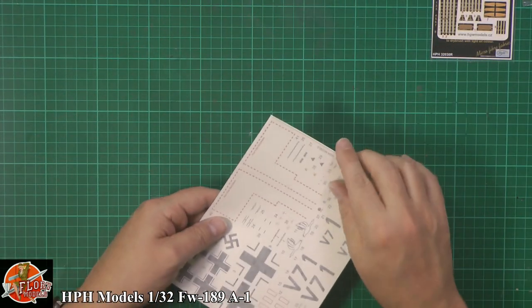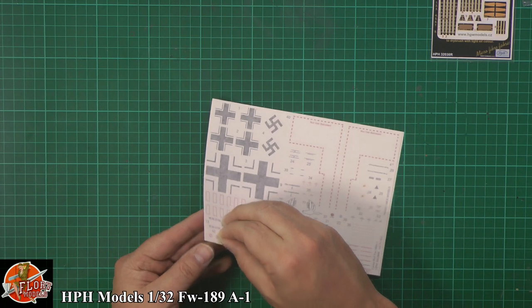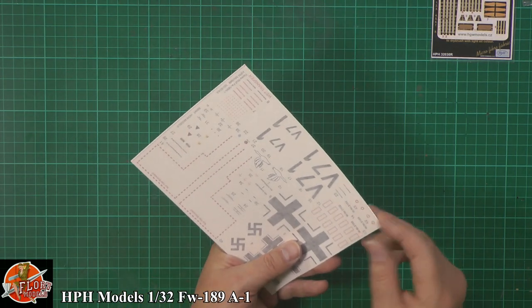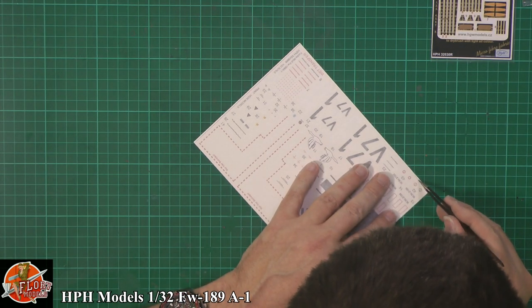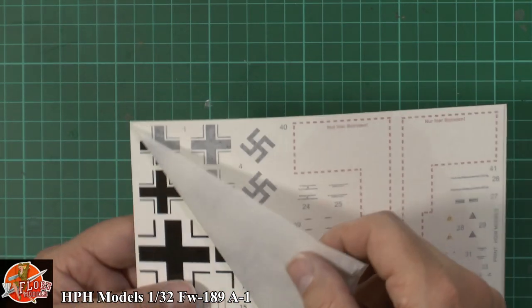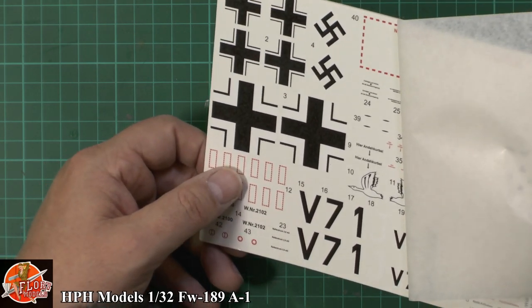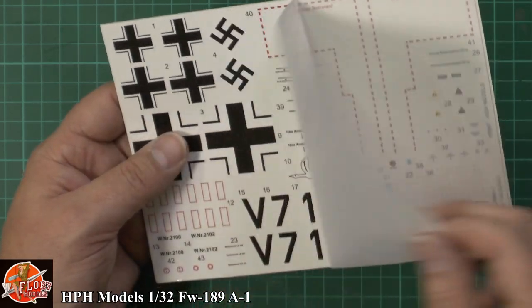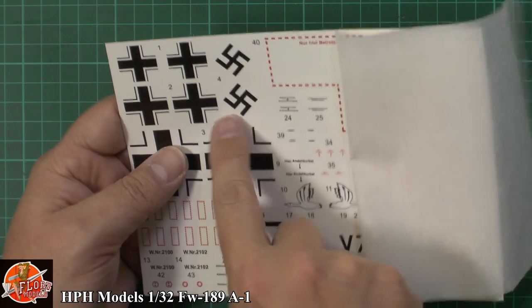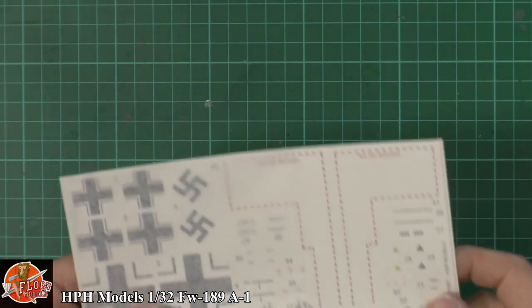Now the decals. These are wet transfers, and it looks like they are printed all in one sheet — which is a little bit odd. You might have to cut them up individually before applying them, as they're not just going to float off individually. The carrier film tends to peel up at the same time as the markings, so just be mindful of that.